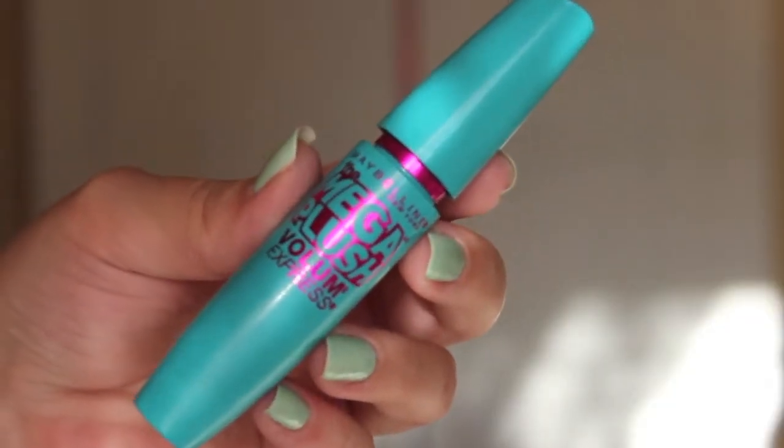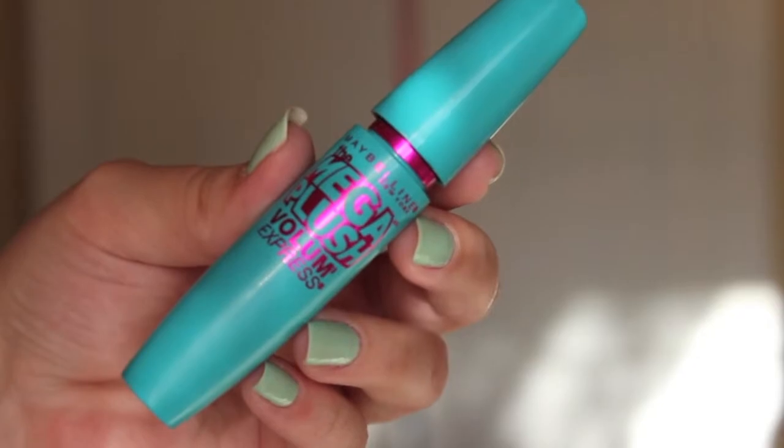For mascara, I'm just taking my Maybelline Mega Plush Volume Express mascara, and running that onto the top lashes and also the bottom lashes.